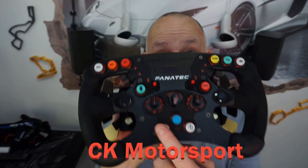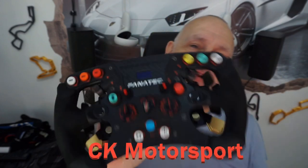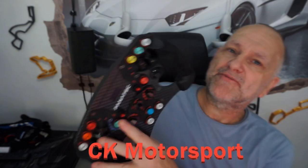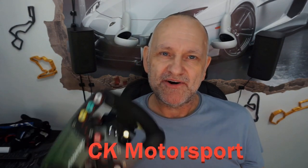If you buy the 2.5 non-X it comes with real leather grips, so I wanted to buy those. I contacted Fanatec, explained my situation, and they said because I bought the 2.5 X they'd sell me the Alcantara ones but wouldn't sell me the leather ones, because I hadn't bought the 2.5 non-X wheel — which I found really bizarre.